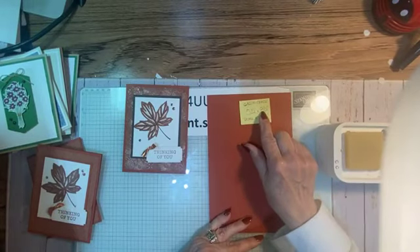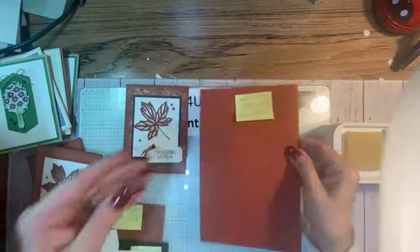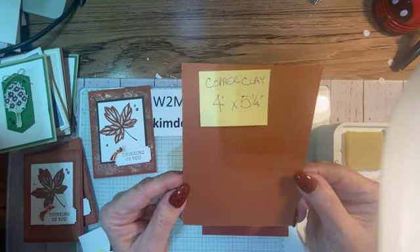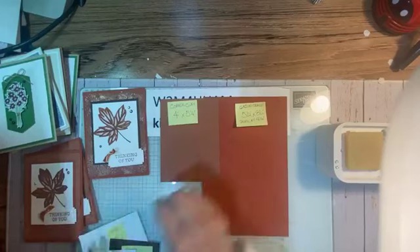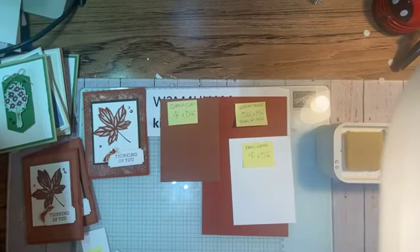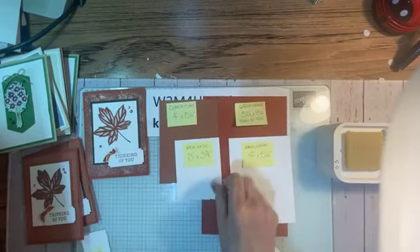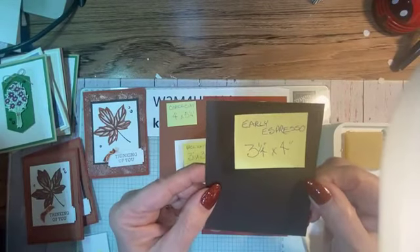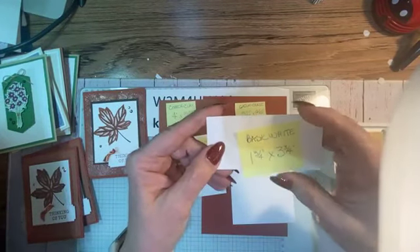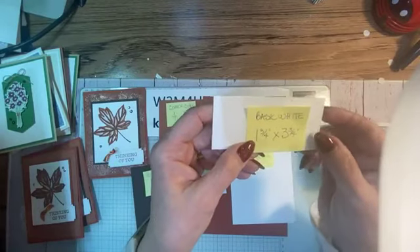Here are the measurements for the card. The card base is Cajun Craze, 5½ by 8½ inches, scored at 4¼. The next layer is Copper Clay at 4 by 5¼. For the inside, 4 by 5¼. The layer you stamp on is 3 by 3¾. A layer of Early Espresso at 3¼ by 4. And the piece you cut the label die from is Basic White at 1¾ by 3¾.